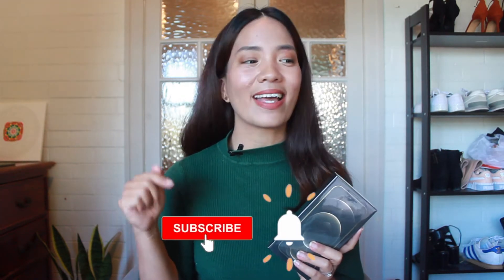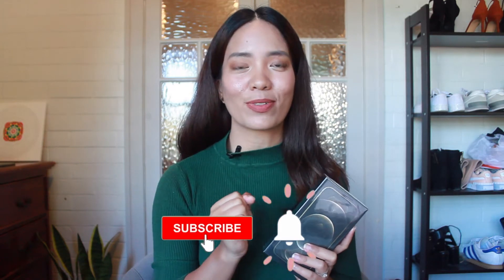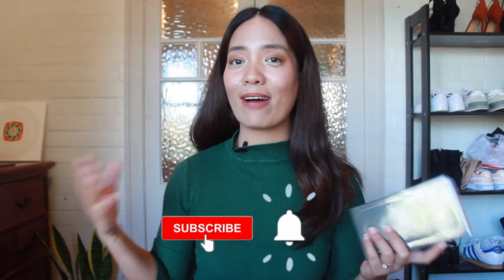But before we get started, don't forget to hit that subscribe button below. I am gunning for 1,000 subscribers by next month, and if you haven't joined the family yet, well it's about time that you do. And also if you like videos like this, don't forget to hit that like button so that I know what types of videos you are into.